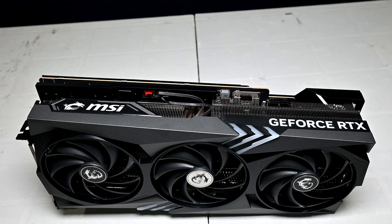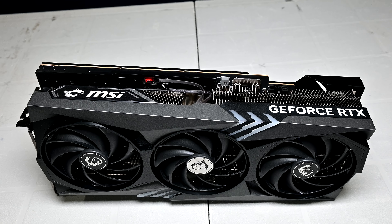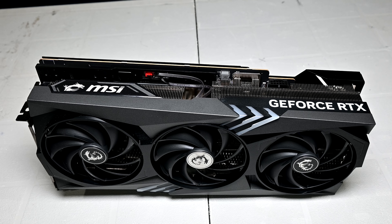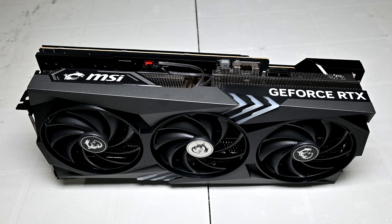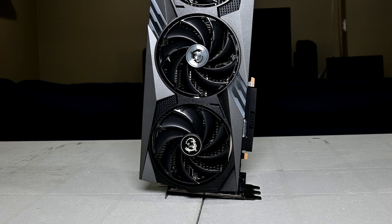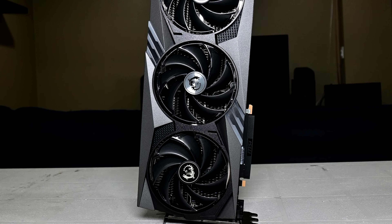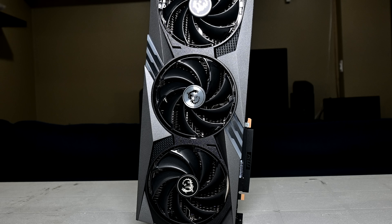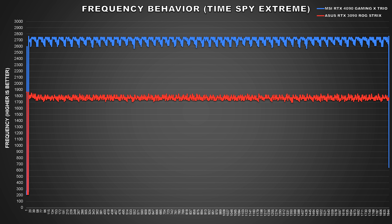Now that we've covered specifications for the GPU and test system, it's time to jump into the performance data and benchmarks. To begin with, I wanted to go over the frequency behavior of the MSI RTX 4090 Gaming X Trio, as this will help validate its boost specification and see what this card can do out of the box. Boost behavior for Nvidia GPUs these past few generations has been kind of boring — most cards would boost to around 1800–1900MHz, and it's been this way since the Pascal 10 series. With Ada Lovelace and the 4000 series, there is a significant bump in clock speed.